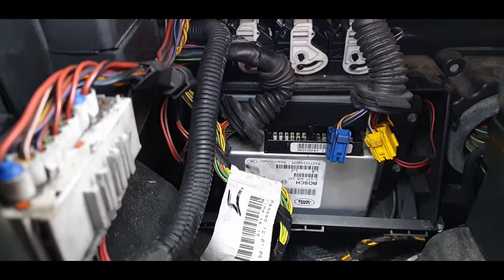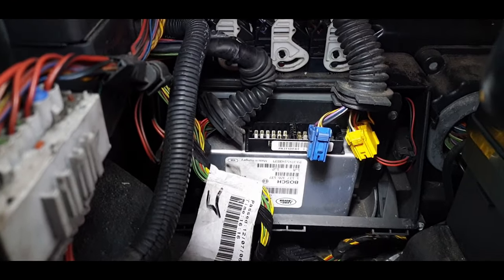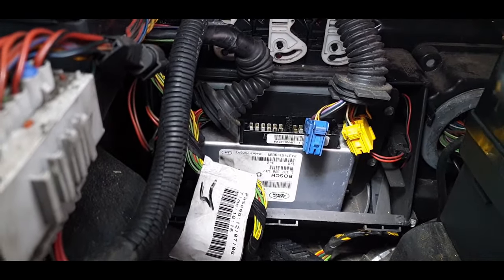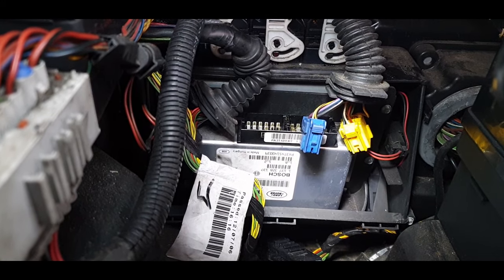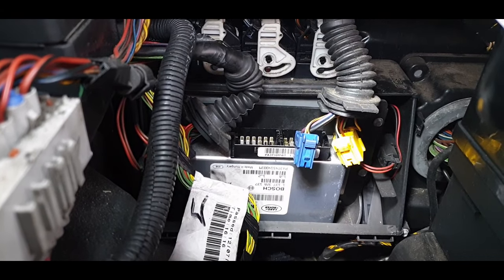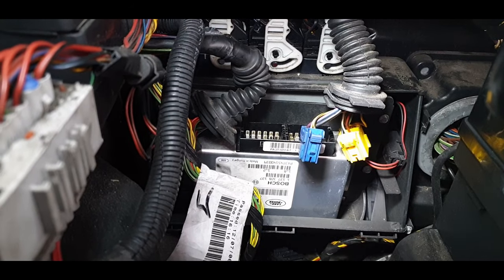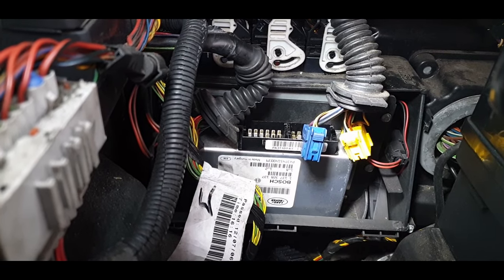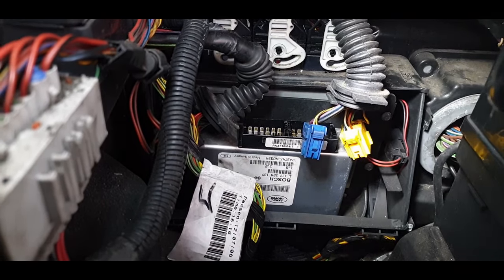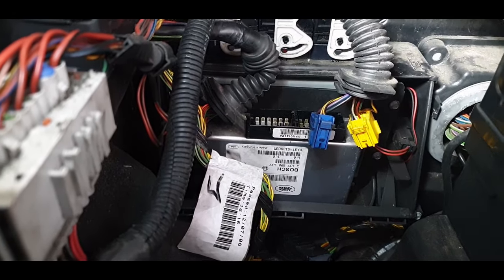The telltale sign normally is the connections corroding. There wasn't any corrosion in there — it was all clean. I've just given them a clean up with some contact cleaner and put some dielectric grease on there just to help it along. So it's not that — I can eliminate that. The rest I'll be doing tomorrow now because it's starting to get dark, so that'll do for now.